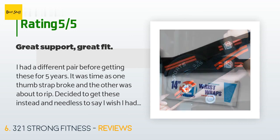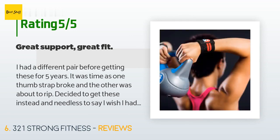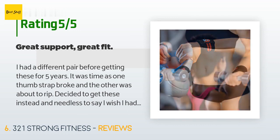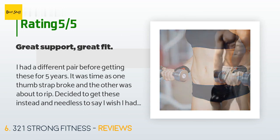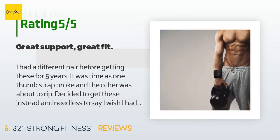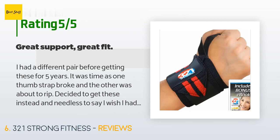A customer said: I had a different pair for five years before getting these — one thumb strap broke and the other was about to rip. I wish I had started using these years ago. I got the 14-inch size, which is plenty long. Two things I noticed: how much tighter you can get these than my previous pair, and the velcro strap is wider than my last, which is a big plus.